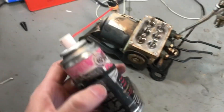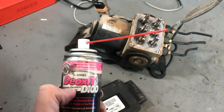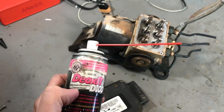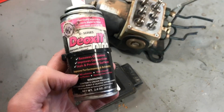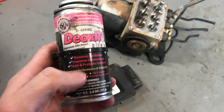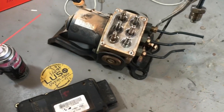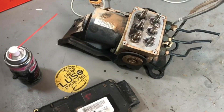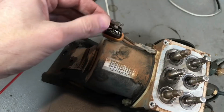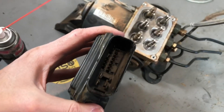While I had everything apart, I hit all of the exposed electrical connections with Deoxit D100. This is the absolute best electrical contact cleaner on the planet. It's safe on everything, removes oxidation, and makes connections work like new again. I've been using it for years. So anything that was exposed, like here on the main terminals, got treated.